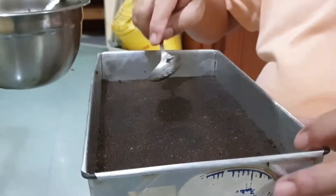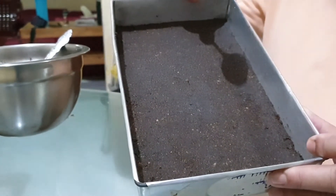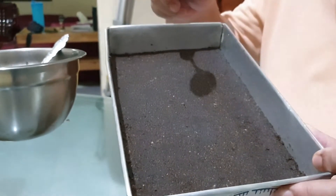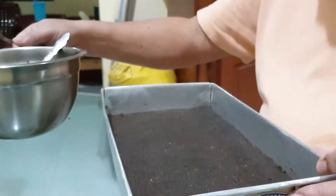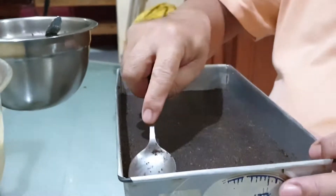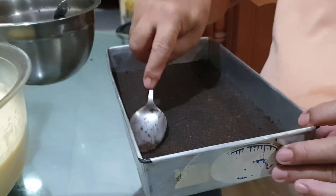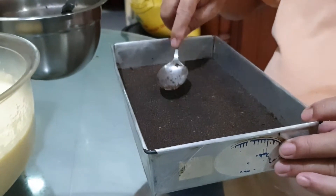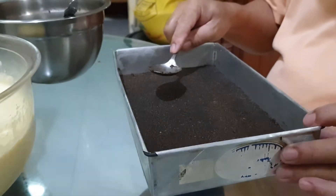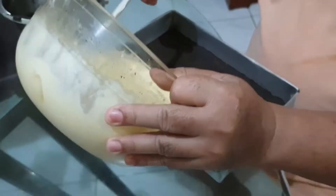This is the finished base for the cheesecake — it is made from the biscuits. We lay it down very neatly in a thin layer, around 3mm thick, and that's good enough. Then we pour in the cheesecake filling.